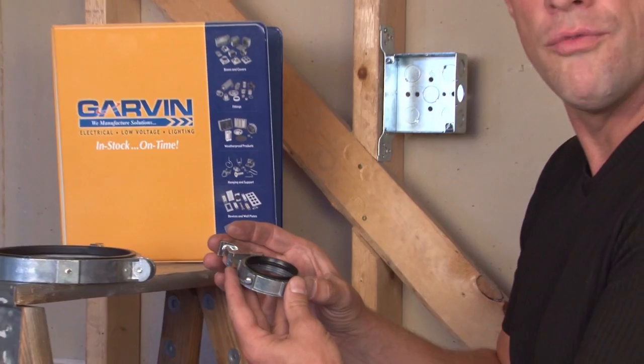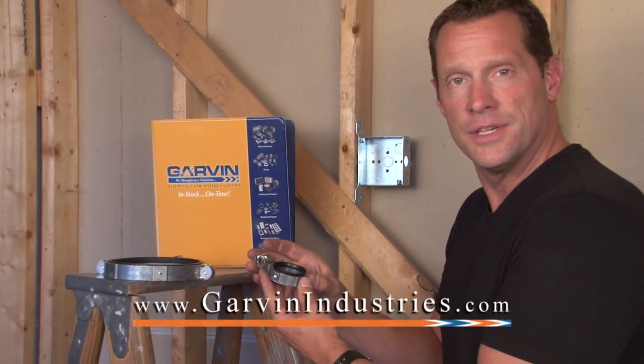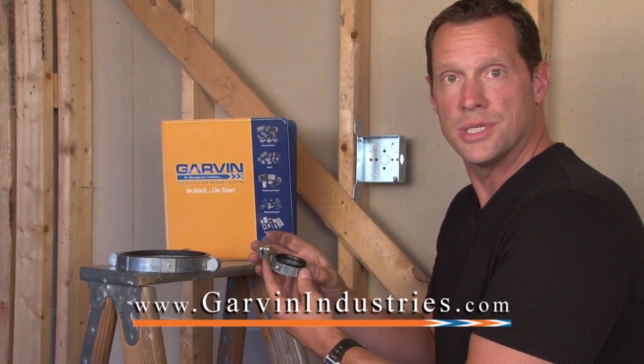For these and other great electrical, low voltage, and lighting products, visit us online at garvinindustries.com.